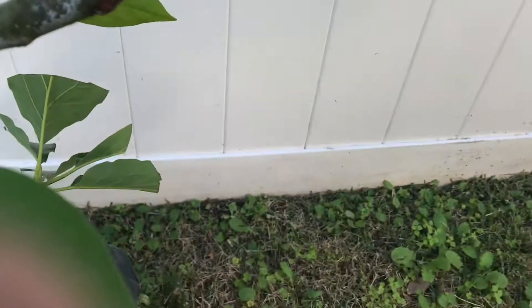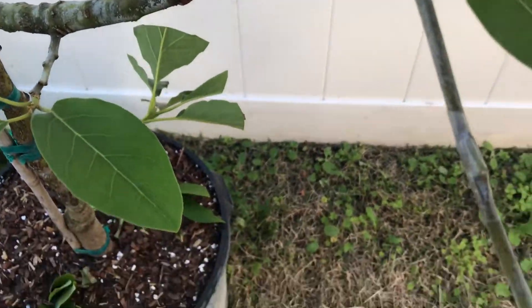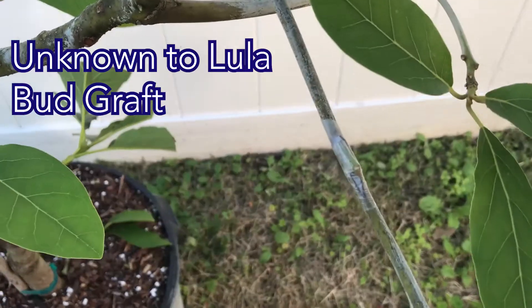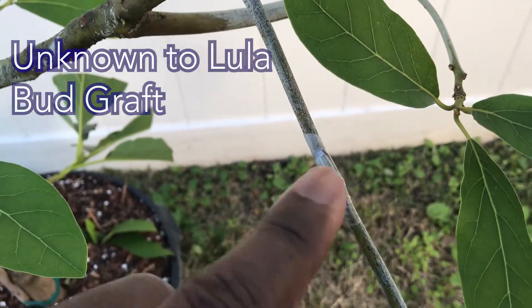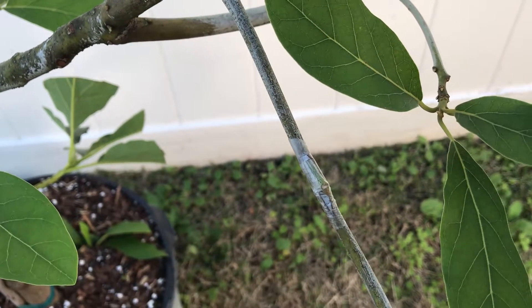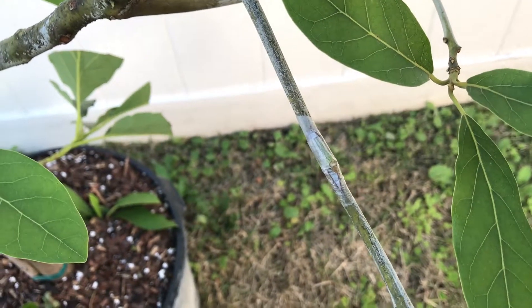I also did a bud graft here — not sure if you can see it too well, but here is the bud, looking green and looking healthy. I'll make an update on this video in maybe a month or so.